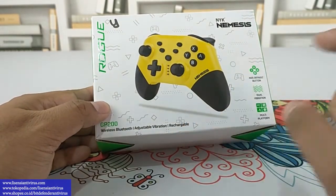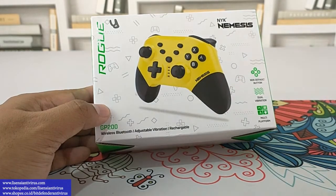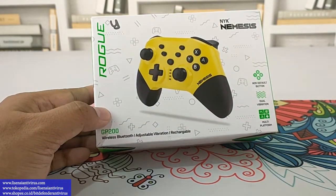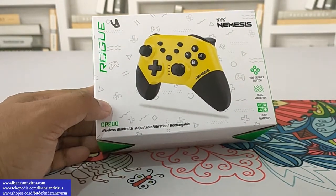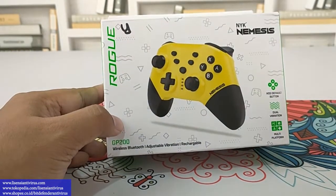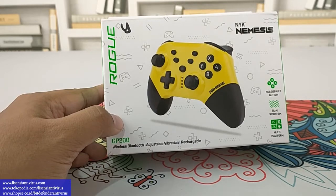Fiturnya ada adjustable vibration dan chargeable. Koneksinya tanpa kabel menggunakan Bluetooth, kemudian ada getar juga kalau game-nya support getar. Untuk pengisian daya bisa lewat komputer dengan tancepin kabel, atau bisa juga menggunakan kepala charger ya.